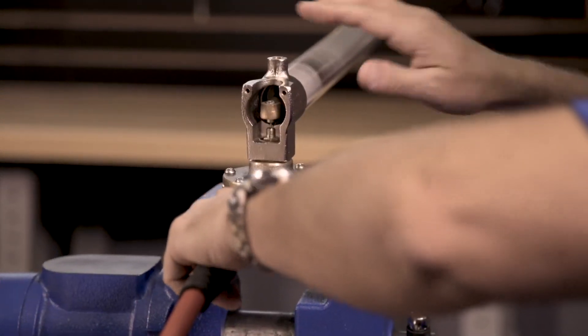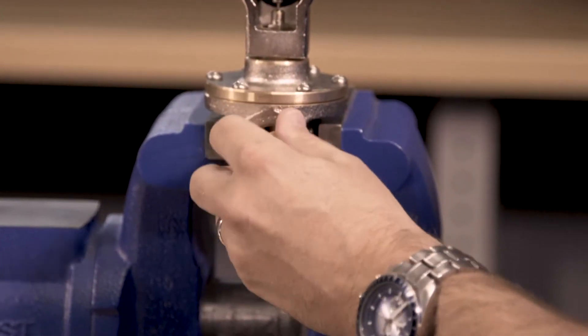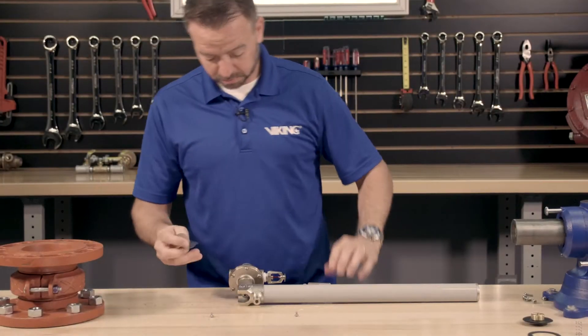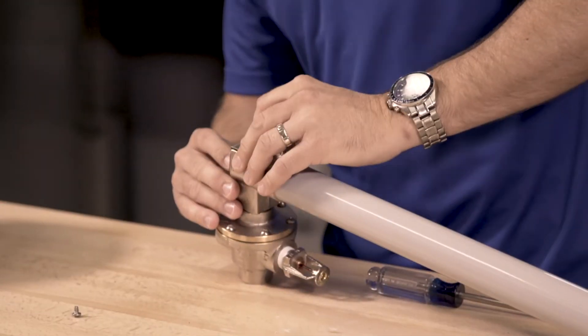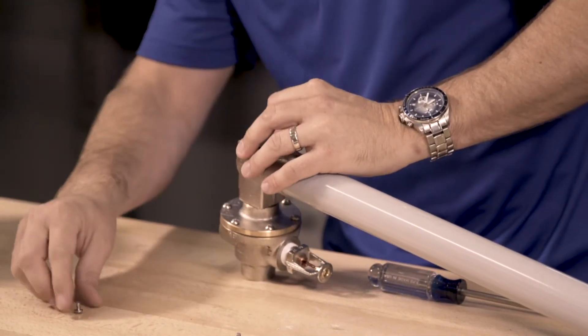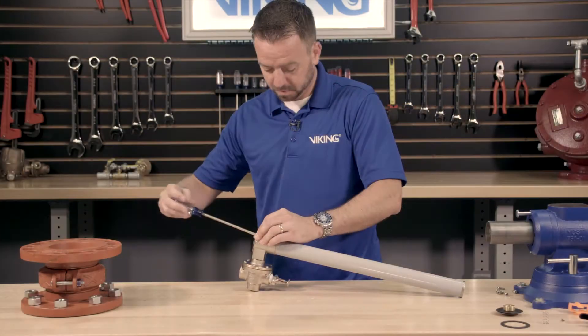We can now remove the pneumatic hose from the back of the release. Remove the adapter where we made the connection to the quick connect. With the thermostatic release now set to the proper adjustment, install the cover back onto the housing and install the two screws into the cover.